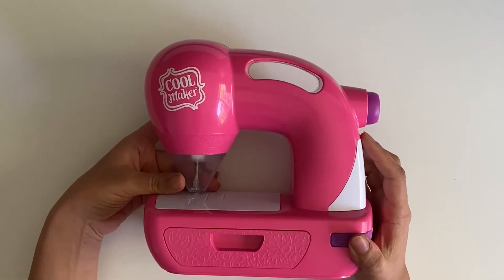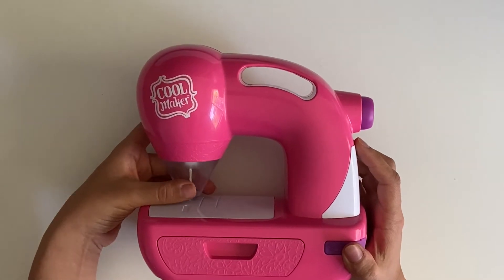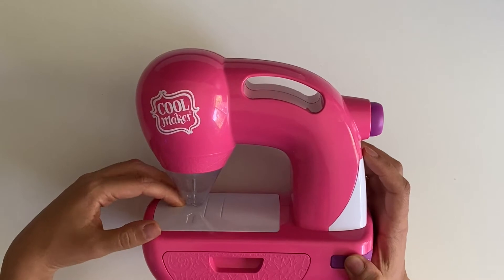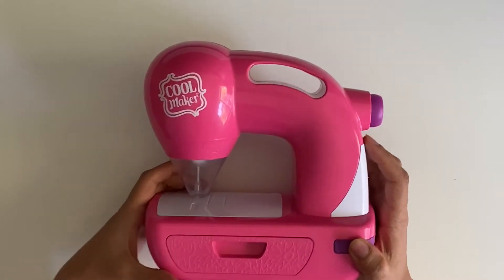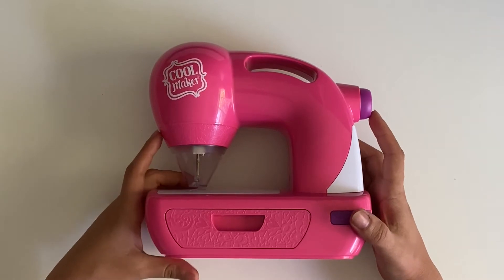As you can see, it is a sewing machine, and the thing that I really liked is how the needles are covered in a plastic section. There's no way for kids to put their fingers under it, so it's very safe for them to use.